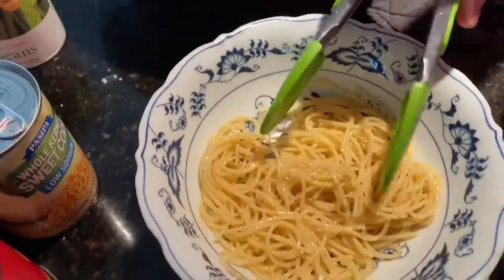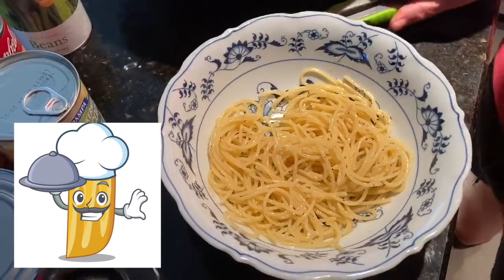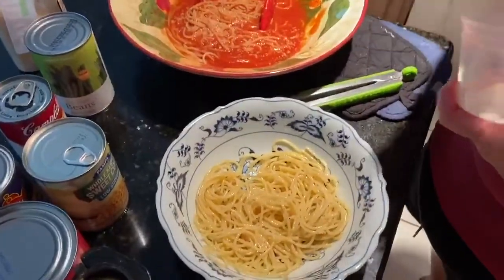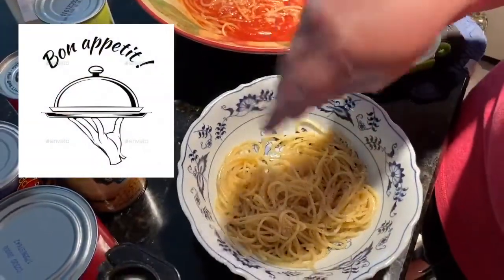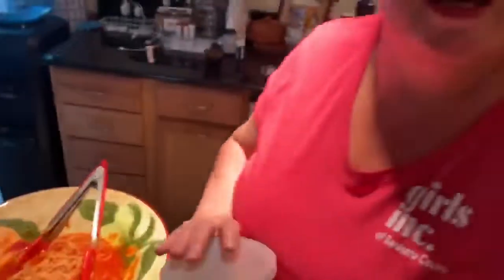Doesn't that look good? It smells delicious — it's almost ready for lunch! I'll sprinkle a little cheese on that one too because I know you all like cheese. Okay, I hope you enjoy this. Miss you all, hope you're well. Stay tuned for another cooking video with Miss Nancy. Bye!